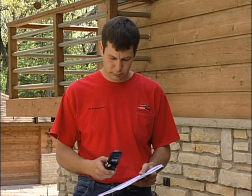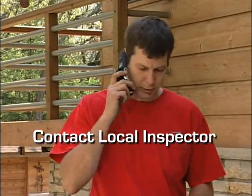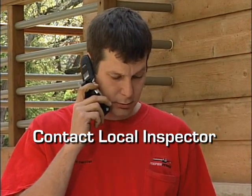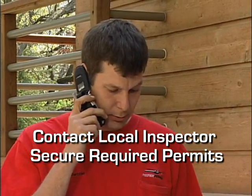The first thing you'll need to do is contact the local inspector or city hall to make sure you're aware of all federal, state and local codes, rules and regulations that could impact the installation. Make sure you have all required permits before starting the project.